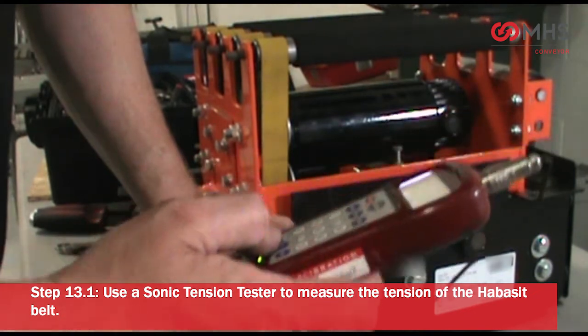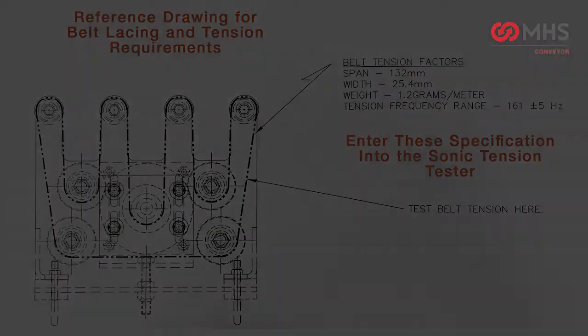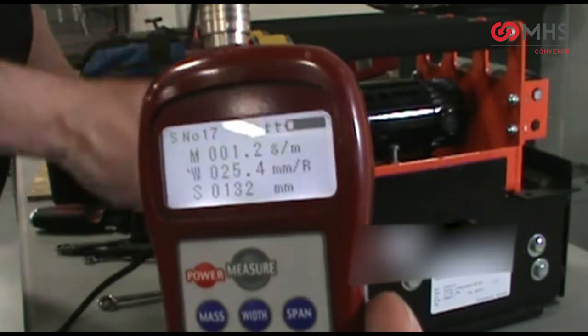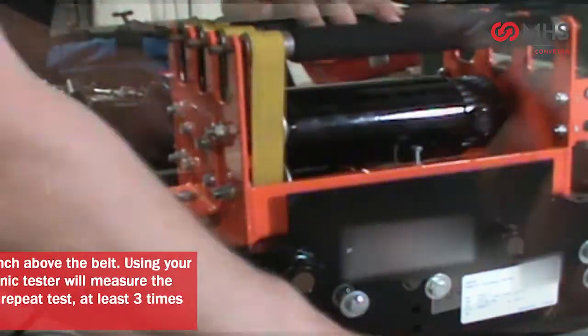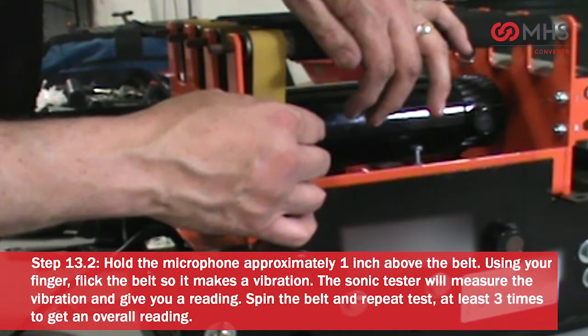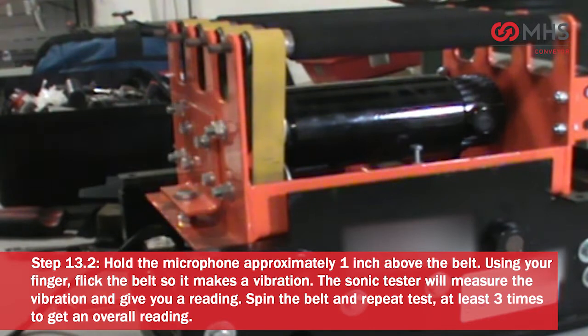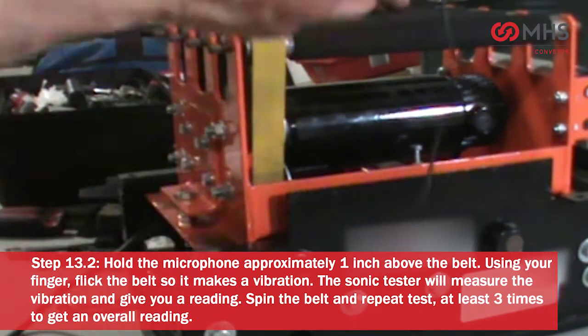Enter in the belt tension factors: span 132 millimeters, width 25.4 millimeters, weight 1.2 grams per meter. Tension frequency range equals 161 plus or minus 5 hertz. Hold the microphone approximately one inch above the belt. Using your finger, flick the belt so it makes a vibration. The sonic tester will measure the vibration and give you a reading.